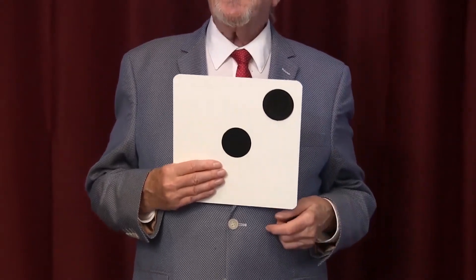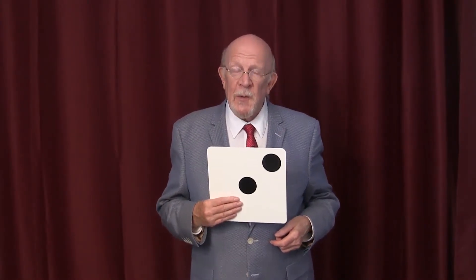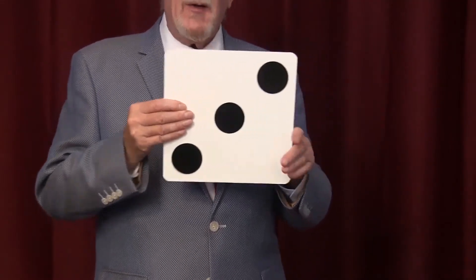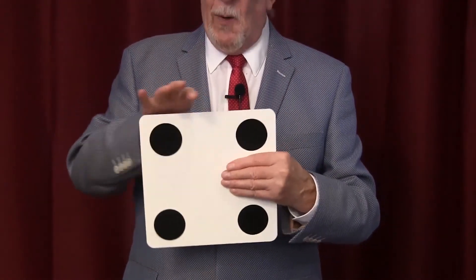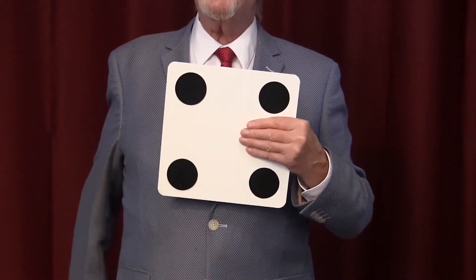That's a visual illusion. Of course, if I were a real magician, I should be able to remove this hand and show you that there's three spots on this side, and I should be able to remove this hand and show you one, two, three, and four spots on this side.